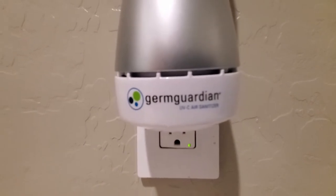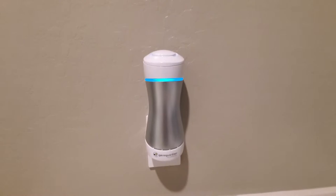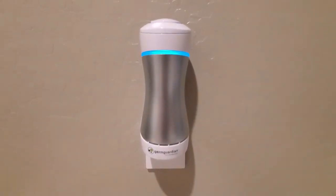The GG1000 looks nice and the blue glow seems pretty soothing. The size of this model fits nicely in most areas.